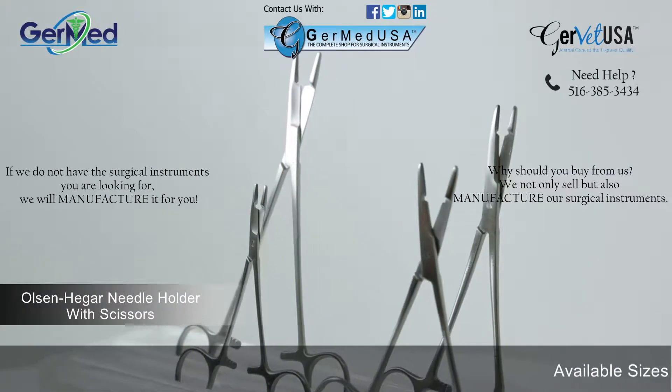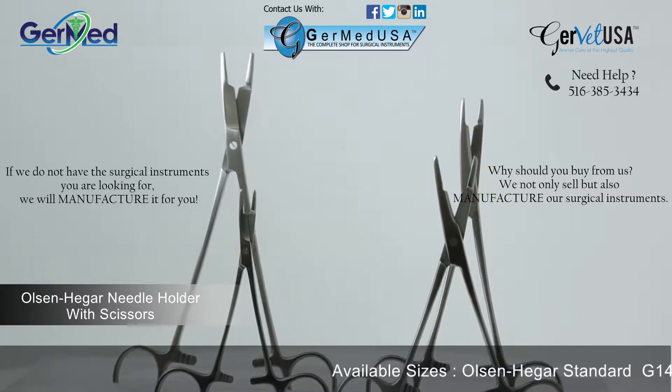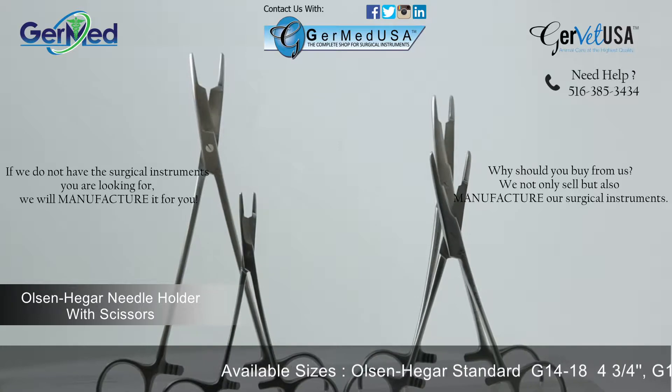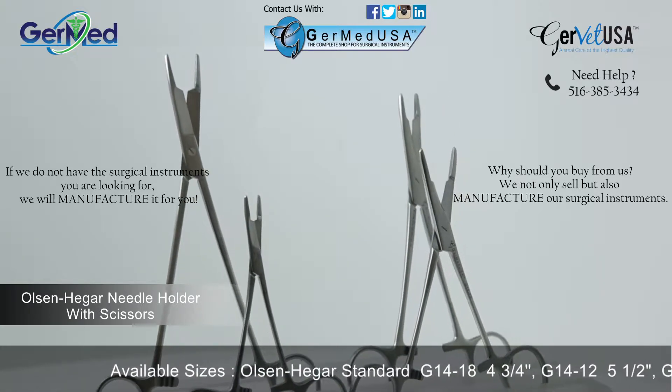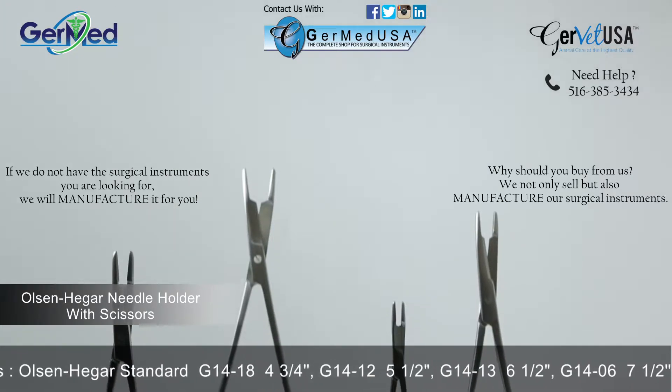GerMed provides Olsen Heger needle holders in a variety of lengths with serrated jaws and smooth jaws. Olsen Heger needle holders are a ratcheted finger ring instrument used with sutures of intermediate weight.